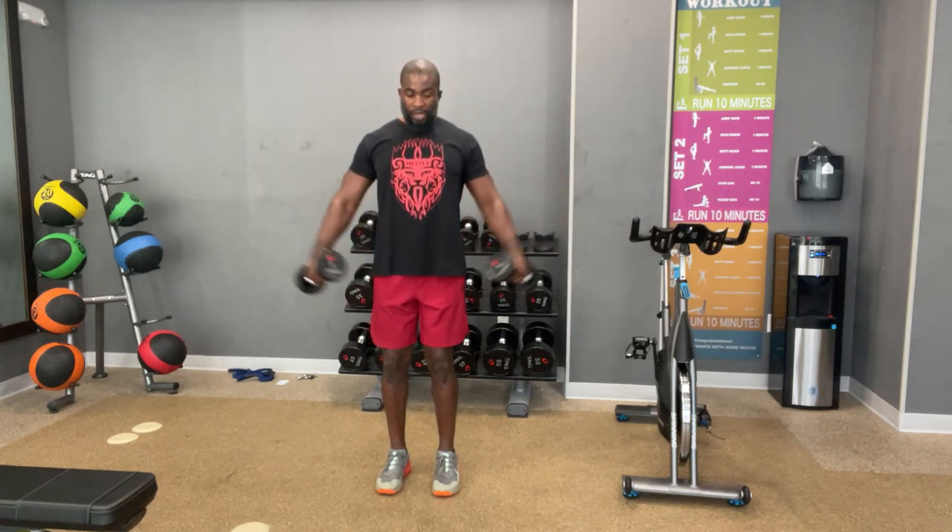We're going to go faster now for 12. You ready? Let's go. One. Two. Three. Four. Keep the control. Five. Six. Seven. Eight. Nine. Ten. Eleven. And 12. That's what I'm talking about.